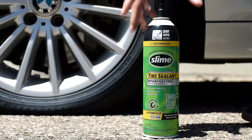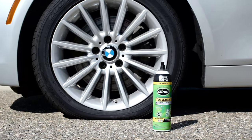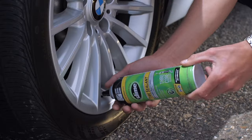To use ThruCore tire sealant, position your vehicle so the tire valve is at six o'clock. There's no reason to remove the valve core. Turn the can upside down and screw the plastic nozzle onto your tire valve.